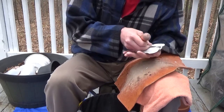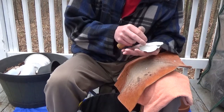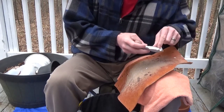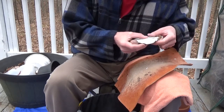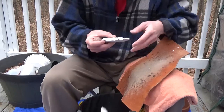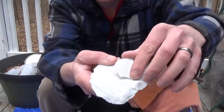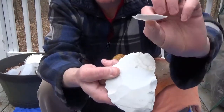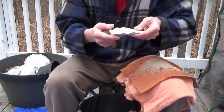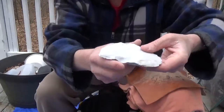That flake broke apart a little bit, but let's see if I can get it back. This is the big part of the flake — a nice, thin flake. So we're starting to thin this down. You can already see I'm getting a flake pattern in the middle there — that's what you want to do all the way around.